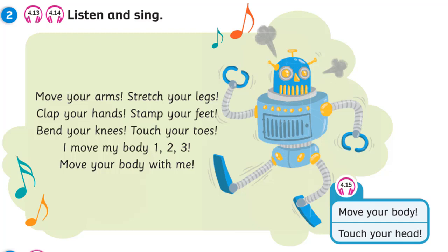Unit 4. Recording 4.13. Listen and sing. Move your arms. Stretch your legs. Clap your hands. Stamp your feet. Bend your knees. Touch your toes.